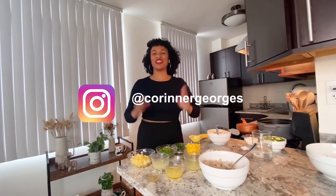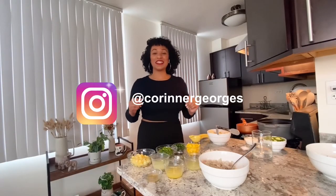All the flavors of the ceviche are bursting out perfectly — this is absolutely amazing. Hi guys, welcome back to my kitchen, I'm Corinne.